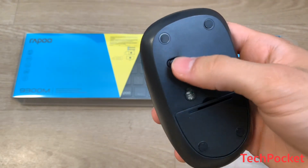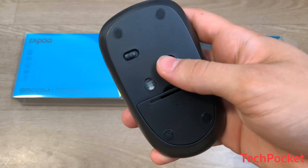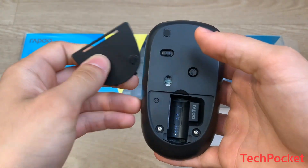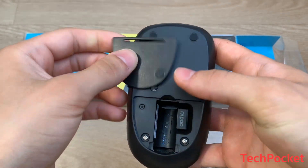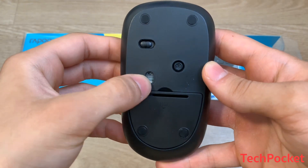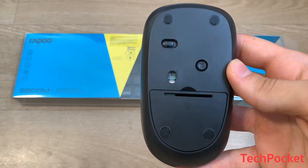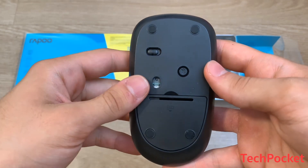On the back is where you have the connectivity — you turn it on to enable the mouse, and press the Bluetooth button to switch from one device to another. On the bottom you can place your AA batteries, and you also get a connectivity USB dongle. It has an optical sensor that works on desktops and mouse pads, but may not work on glass or very glossy surfaces.